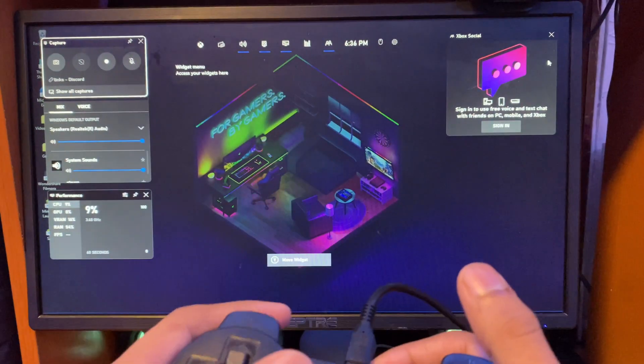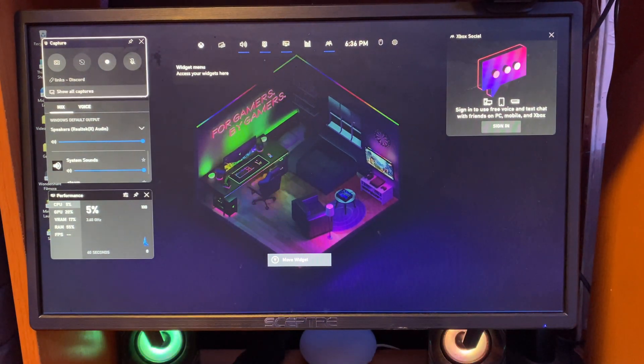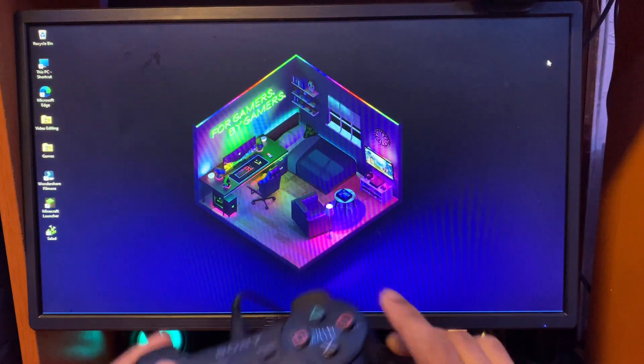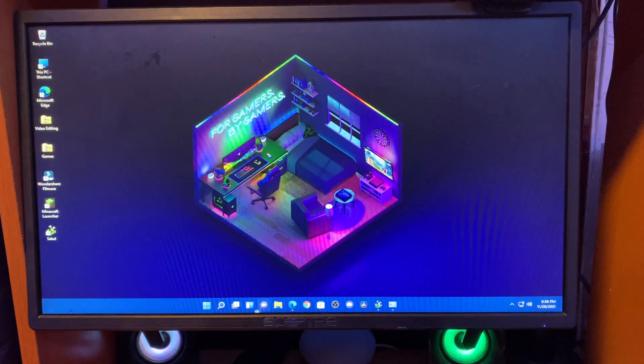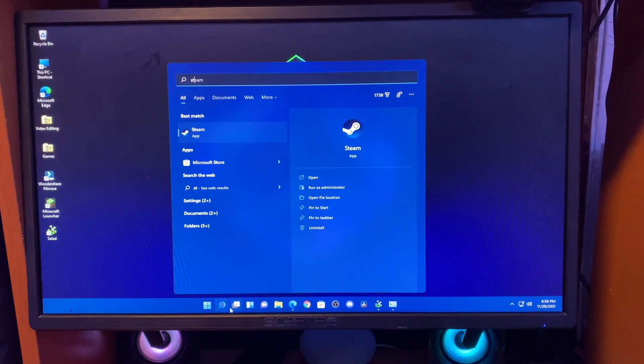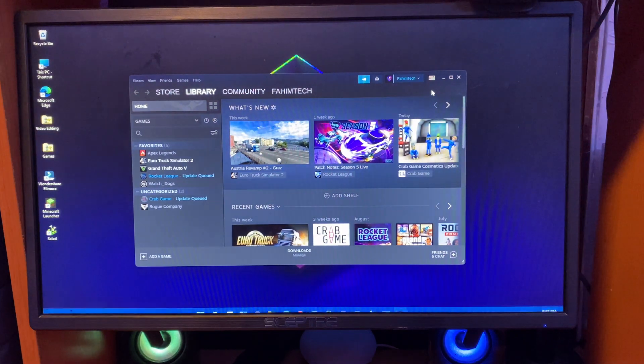Now hold the PS button on the controller — as you can see, it's working. Open up Steam. My controller has a problem because it's a really old controller, but for a newer controller it will be absolutely fine. I'll open up Steam's Big Picture Mode to show you that it actually works.